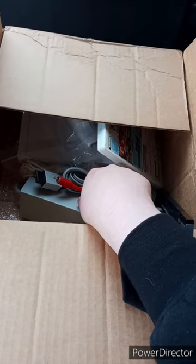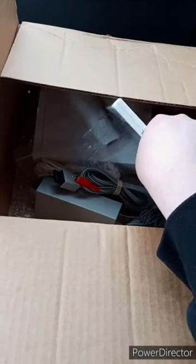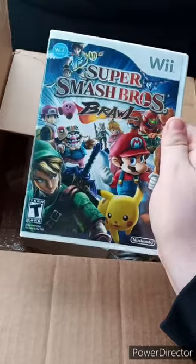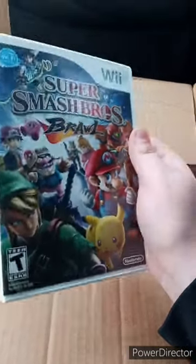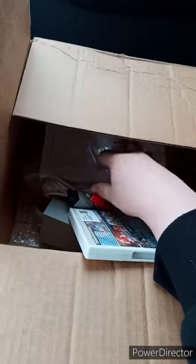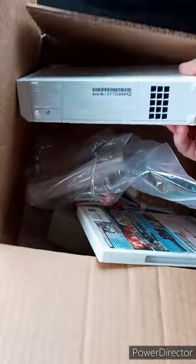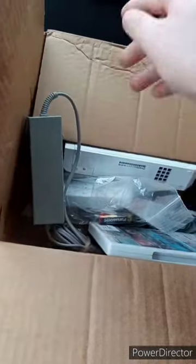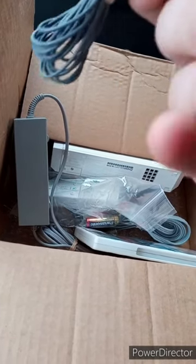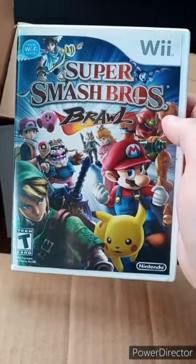I'm back with another unboxing video. Remember I told you guys from yesterday's video I got a Wii — well it actually just got delivered today. I thought I wouldn't get it until Monday. I don't see my GameCube controller anywhere. You get the controllers, and for some weird reason batteries, the console itself, and the little thing you plug in.